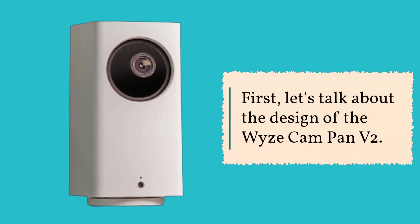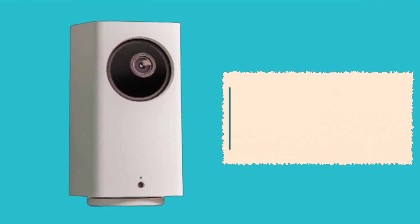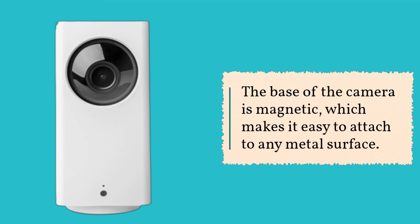First, let's talk about the design of the Wyze Cam Pan V2. It has a sleek and modern look that is sure to blend in with any room in your home. The camera is small and compact, measuring just 5.02x2.36x2.36 inches, so it won't take up too much space. The base of the camera is magnetic, which makes it easy to attach to any metal surface.